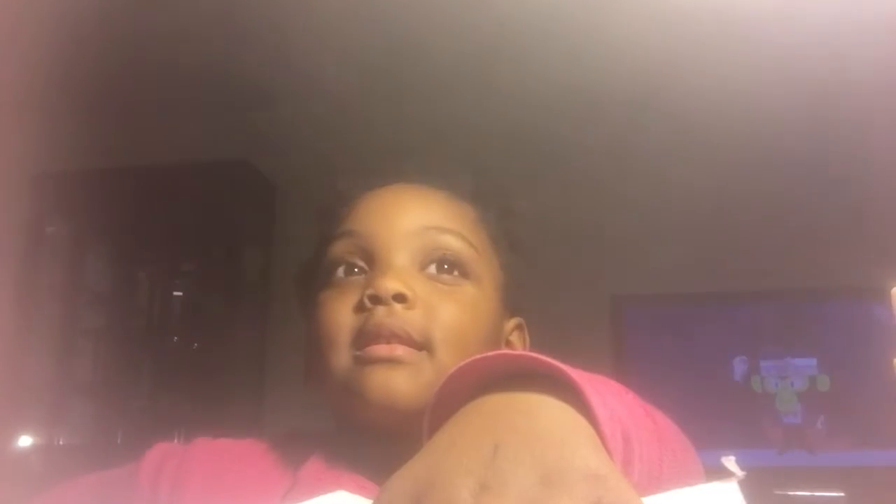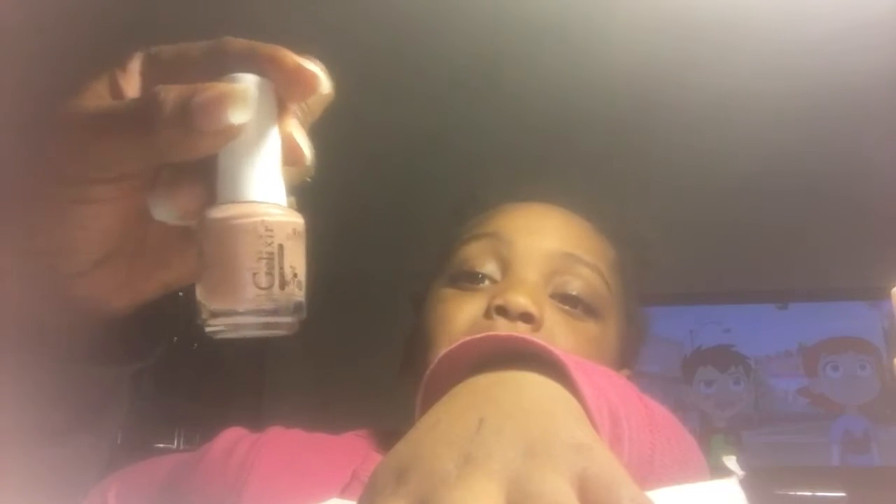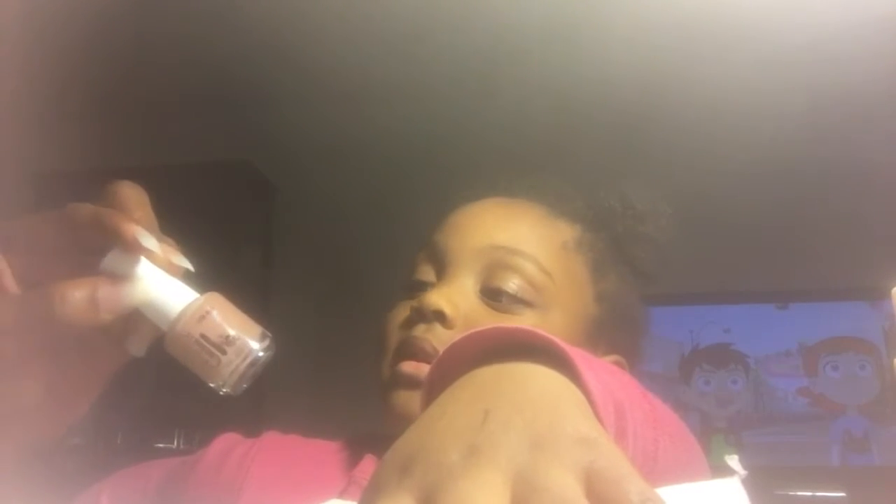I did my nails earlier today all by myself. I did a wrap on them and they look really natural because I don't like bulky nails, I like natural ones. I did pick a color — I'm gonna paint it this color. That's burgundy pink — not this one, the other one's burgundy pink. This one is more of a natural, a light pink.